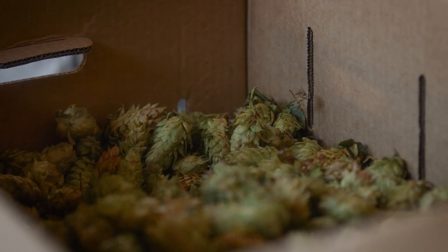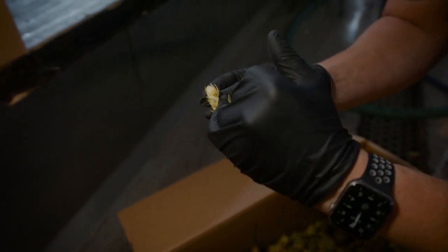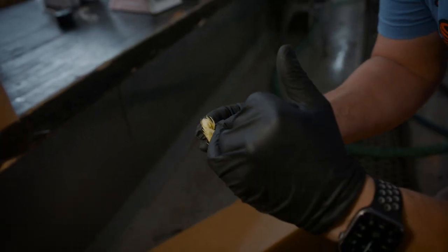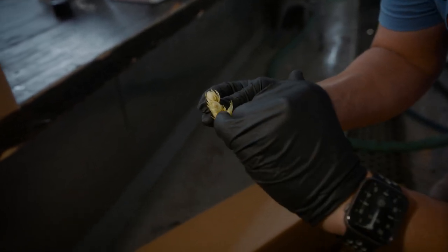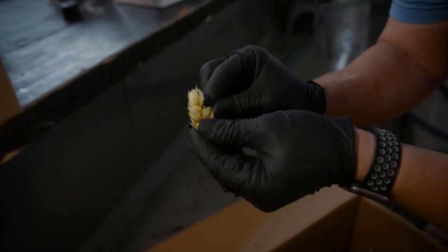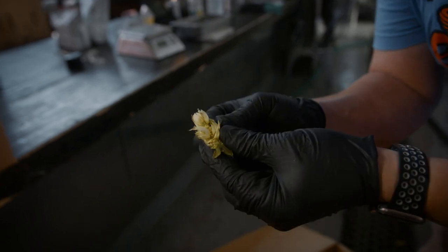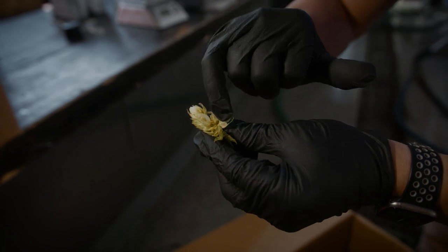Everything we really want from the hops is the essential oils right off of the brachial — the alpha acids used in the boil kettle for bittering, and all of the aroma and flavor comes from the lupulin glands at the base of the stem. All the rest of this organic material is pretty much not necessary. When they're pelletized, the majority of this stuff is removed to concentrate down to just those ingredients.